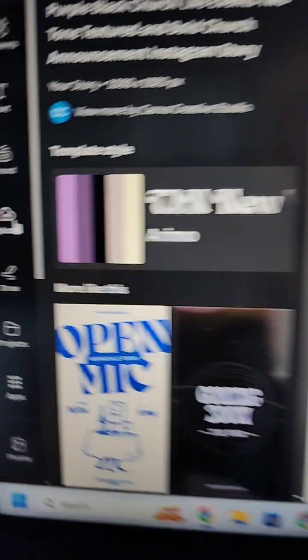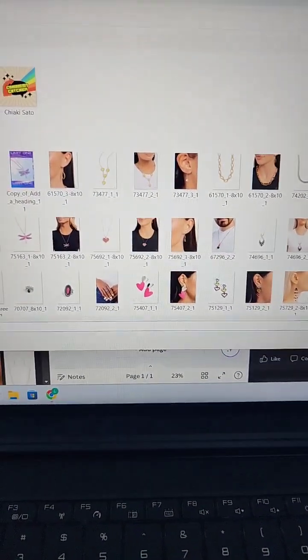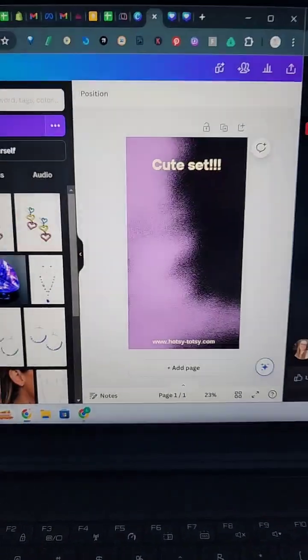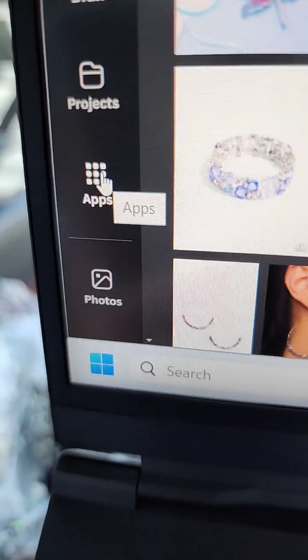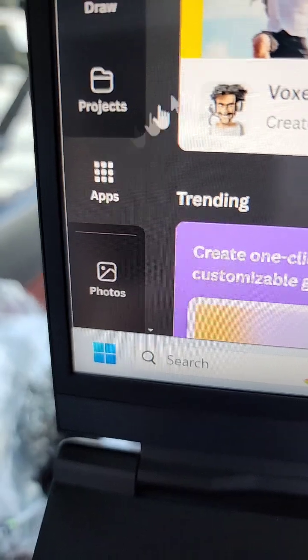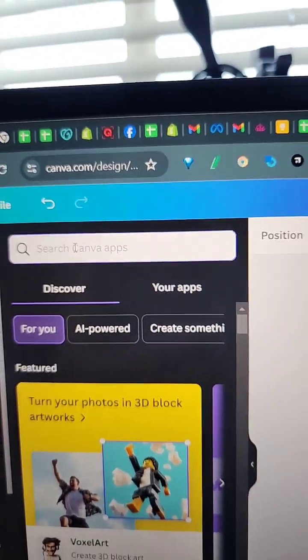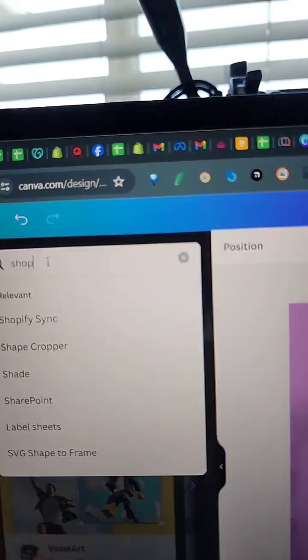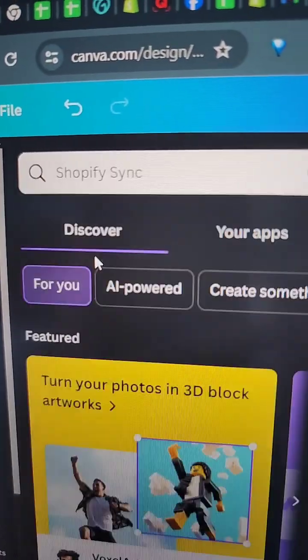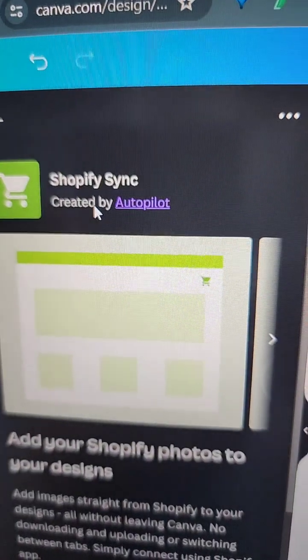Normally what you would do is click upload, click upload files, and then grab the 40 pictures from your order or whatever. We're not going to do that. We are instead going to click on Apps, then click on Discover, and type in Shopify. It's right here — it says Shopify Sync. You're going to click on Open.